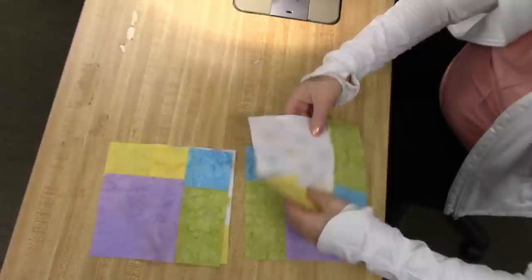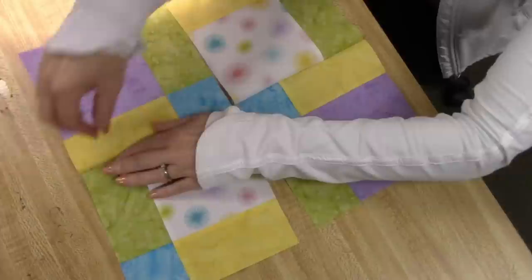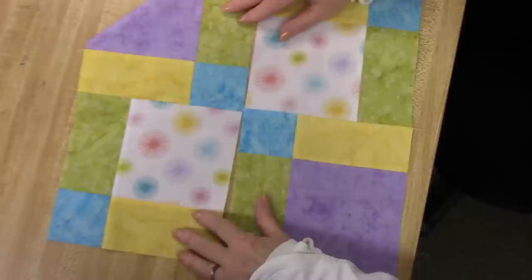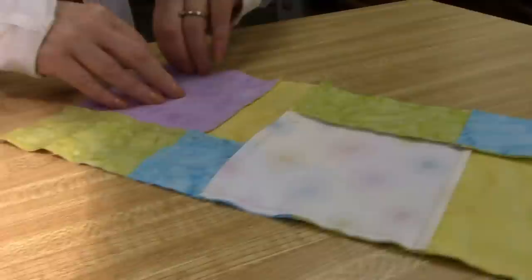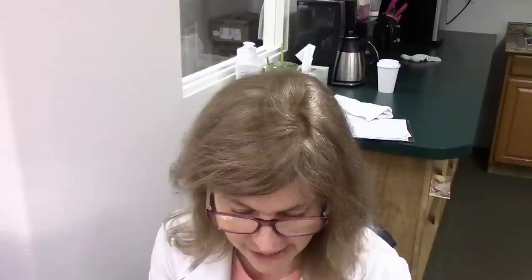We're going to stitch down there and stitch down there. We're going to open this up, press this seam that way with the back of your fingernail, then take this seam and press it that way. The reason we alternate the seam allowances is so that we don't have as much bulk right here. We are going to steam press this block one final time and then repeat that procedure 11 more times. It's really a very quick quilt — I can't wait to see what the whole quilt looks like.